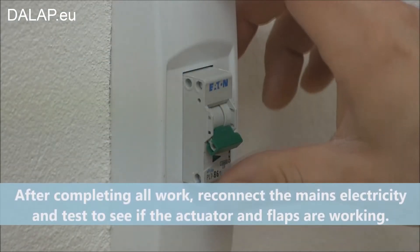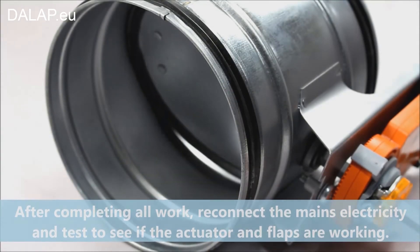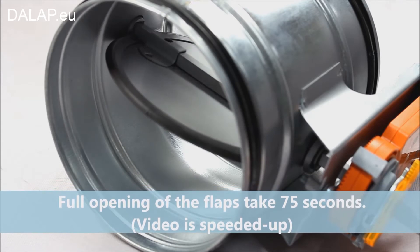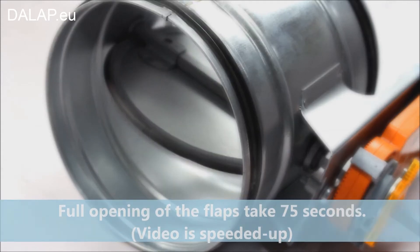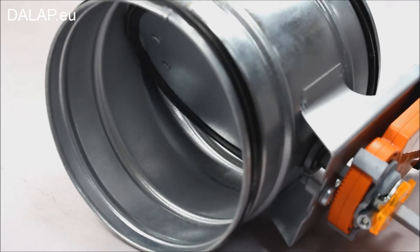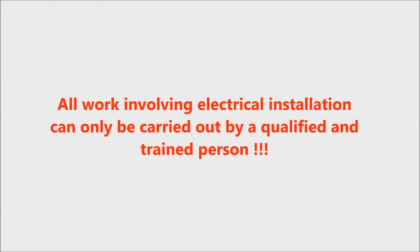After completing all work, reconnect the mains electricity and test to see if the actuator and flaps are working. Full opening of the flaps takes 75 seconds — the video is speeded up. All work involving electrical installation can only be carried out by a qualified and trained person.